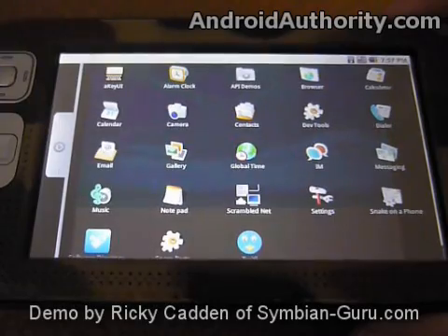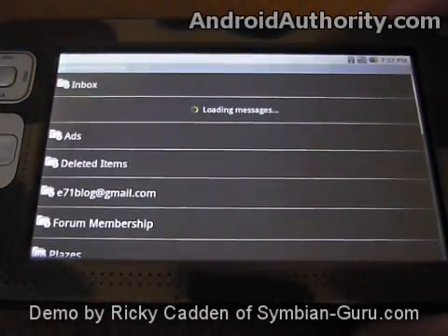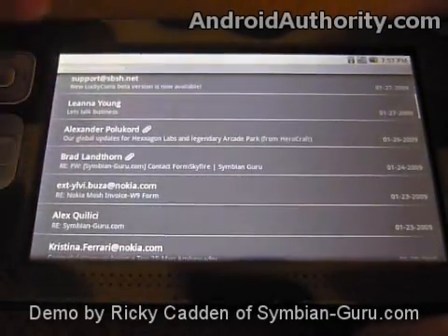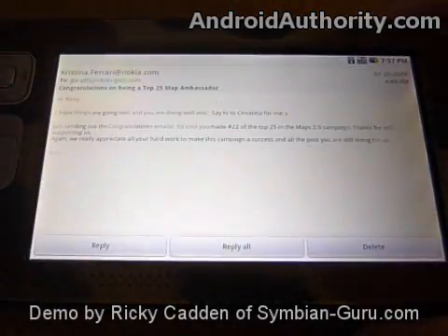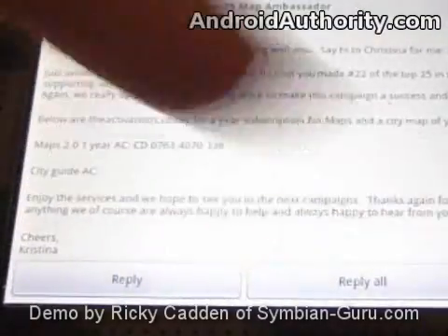Most of them work, some of them don't. I have set up my email here, so I can show you that. I've got it on my inbox here, and we can scroll through, click on one to open it, and it works just fine. I've got reply, reply all, and delete here at the bottom.